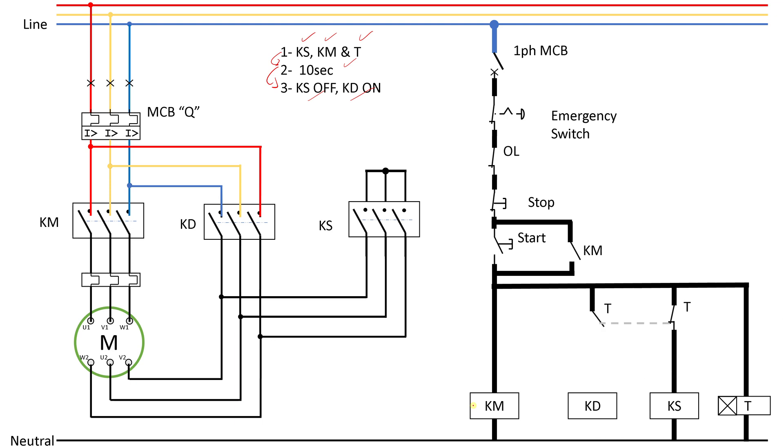Here I'll pause so you can see the connections. It will energize the timer right away and it will energize the main contactor right away. The star contactor is normally closed with the auxiliary contact of the timer. So these three — the main contactor, the timer, and the star contactor — will be the first to energize; that is step number one. Then we will wait for a 10 second delay — that is step number two.